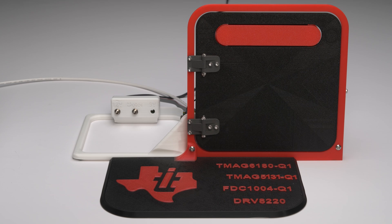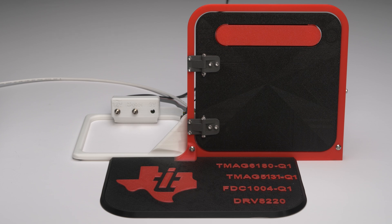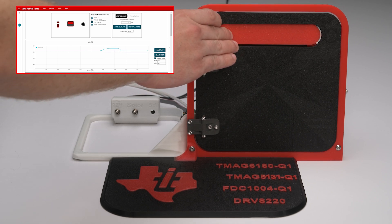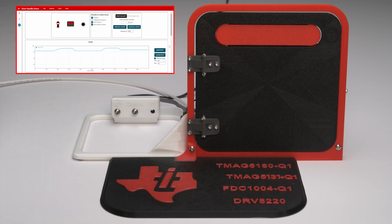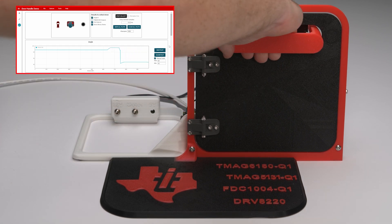Looking at the door and handle in the initial position, the analog sine and cosine outputs from the TMAG 6180-Q1 are used in an arctangent-2 calculation to show the angle corresponding to the home position of the door handle. The two digital quadrature outputs extend the angle range of the AMR sensor to 360 degrees. When the user presses the door handle, the TMAG 6180-Q1 detects the small change in angle. In this demo, that small angle change is one condition that must be met to deploy the door handle. When both conditions are met, the motor drives the handle out and stops at a precise angle configured in the MCU.